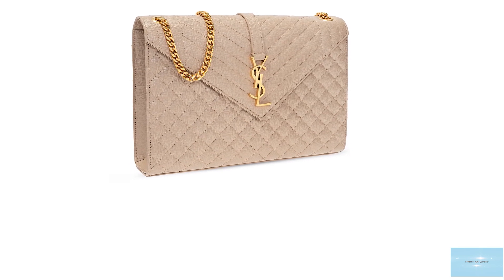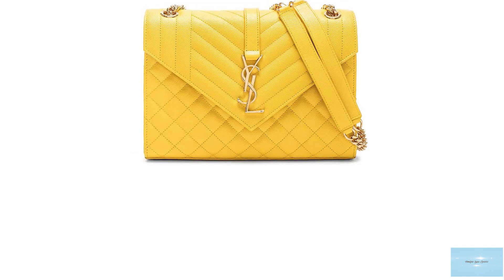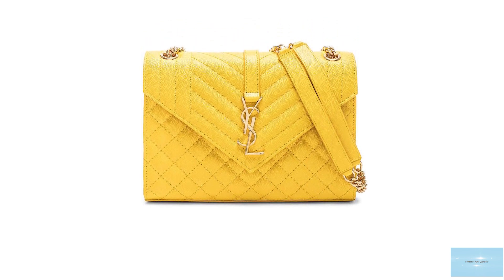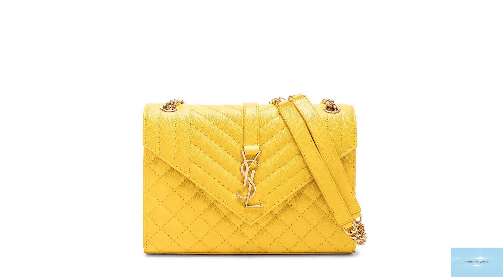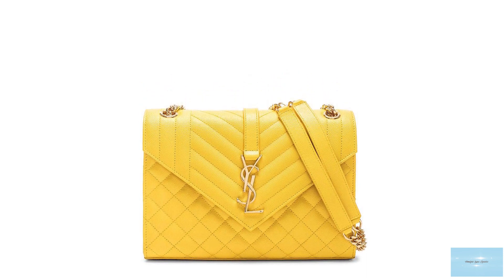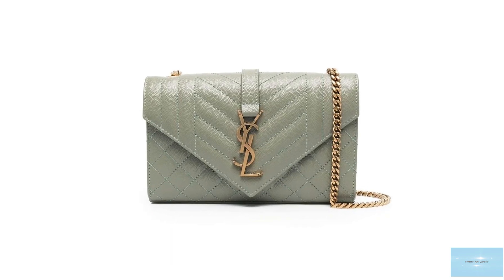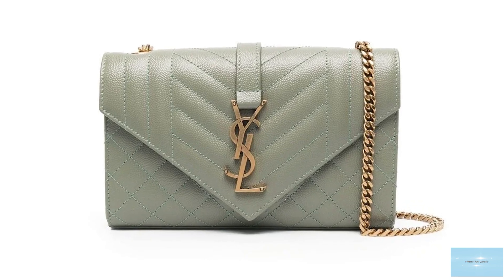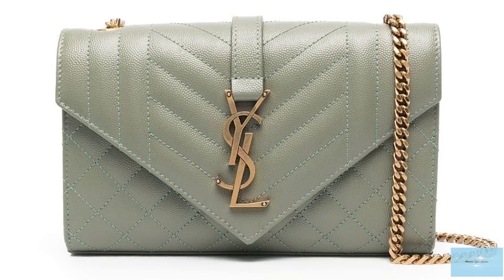Released under the creative direction of Anthony Vaccarello for the Saint Laurent resort 2018 collection, the Saint Laurent envelope bag is a streamlined slimline bag — an ultra compact, practical and functional bag with its charming look and elegant structure. The Saint Laurent envelope bag is a sturdy bag with a boxy shaped silhouette that features an envelope V-shaped front flap, hence its fitting name, as it's shaped like an envelope.